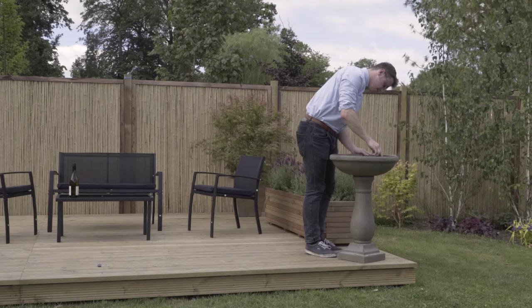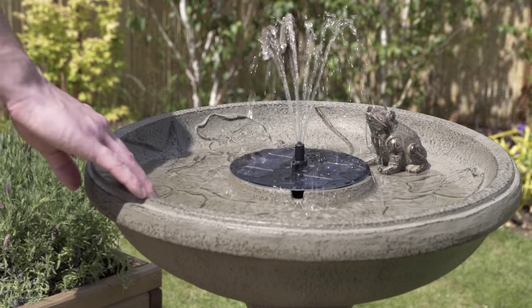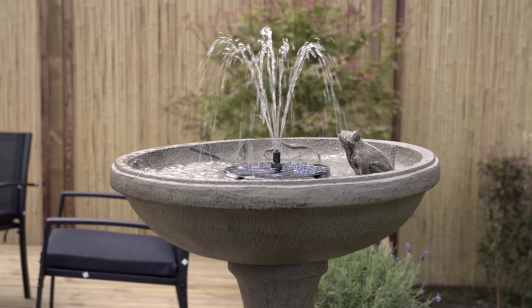The lack of a mains cable offers you flexibility and the freedom to easily move around your feature. Moving the feature around your garden is simple — just pick it up and move it.